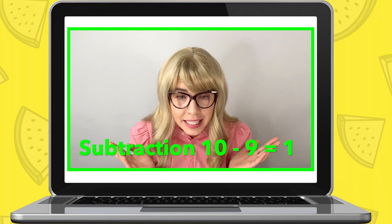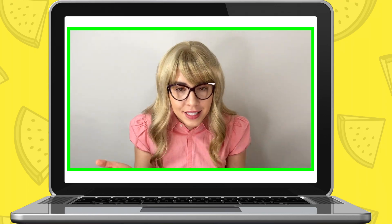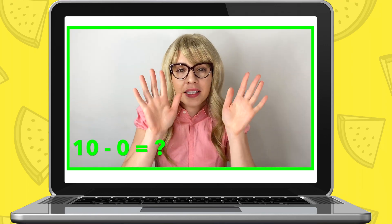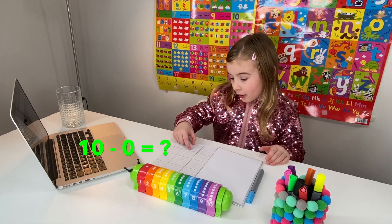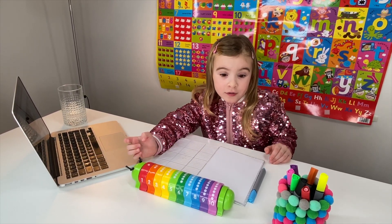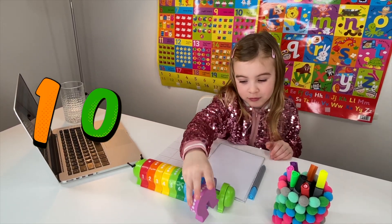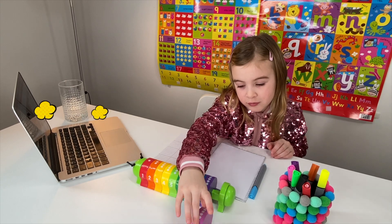Miss Elizabeth: Once you subtract one number, I want you to also write it down in your notepad. Let's start! Now, when you take away zero from ten, what number will you have left? Maria: Zero? Miss Elizabeth: It will still be ten. So you put the number ten right in front and then write number ten in your notebook.